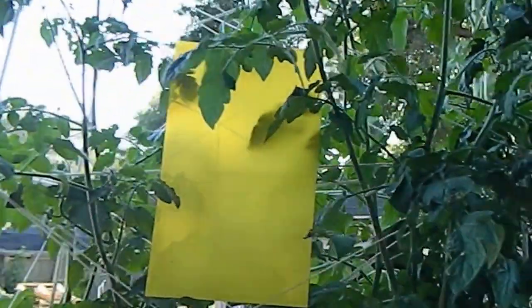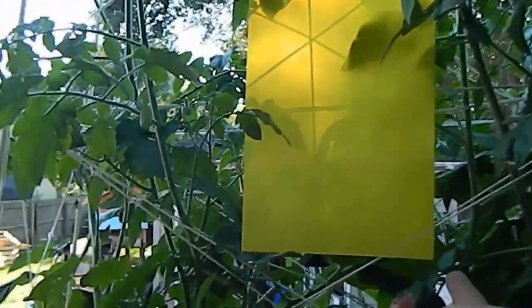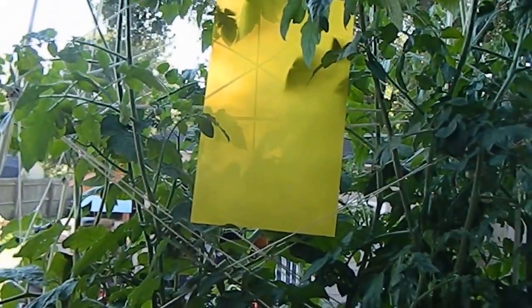We have this in our tomato plant hanging. It's double sided and it is extremely sticky. It's perfect for catching flies and keeping other bugs away from your tomato plants, as you can see.